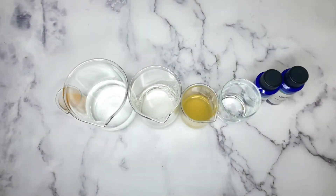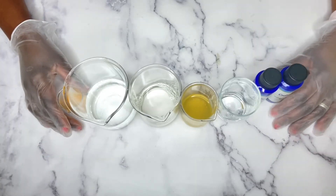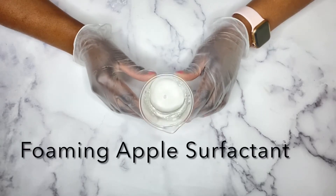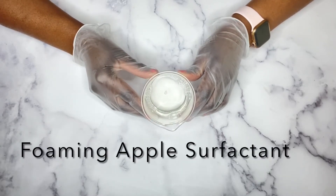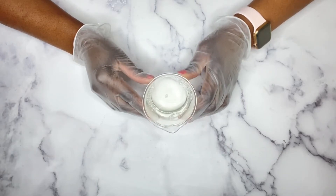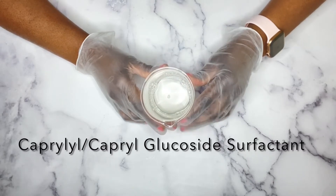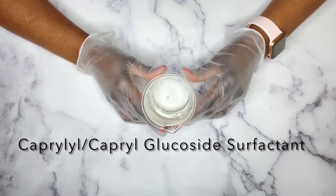As always, everything I use along with the measurements will be listed in the description box. To get started, I'm using two main surfactants. Basically, a surfactant is going to be your cleansing agent that you're going to use to cleanse the skin. You can use any surfactants of your choice — just make sure it's not irritating on the skin and that it's mild and gentle.